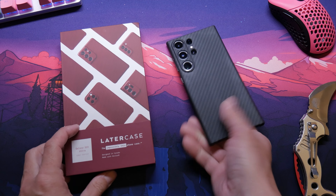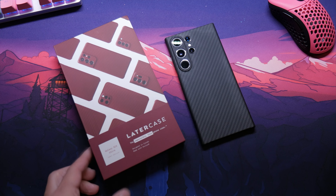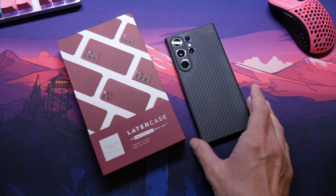Here is my Latercase right here — this is the black one, the carbon fiber, of course. They're all carbon fiber. The reason I got the red is so I could switch it up, and maybe Christmas time I could be red and just have something different.